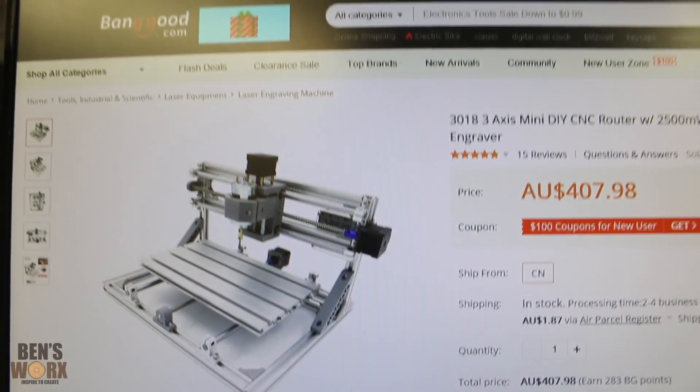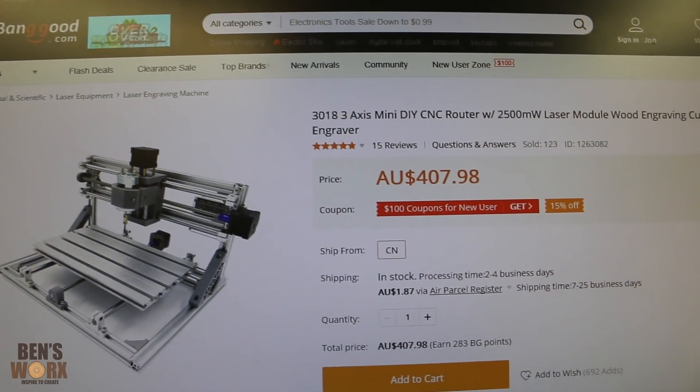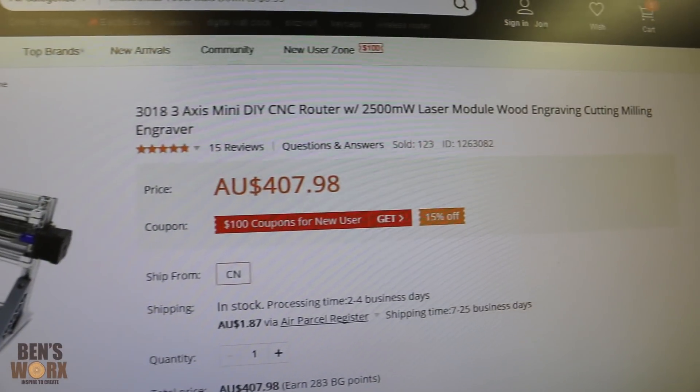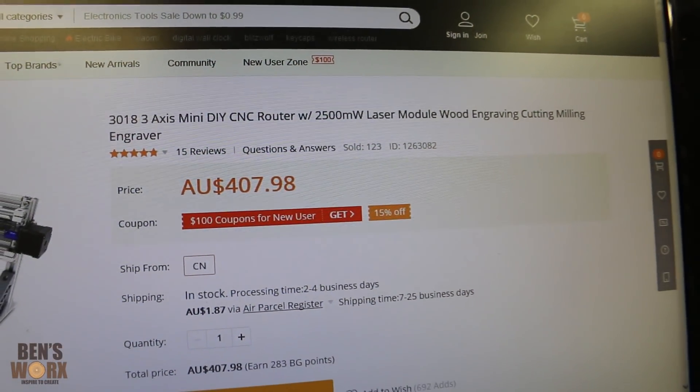So I've been wanting a mini CNC for a while now and I found this one on Banggood. It's a 3018 mini CNC. It retails for about $400 Australian, and it comes with the optional 2500 milliwatt laser module.